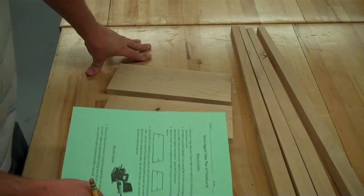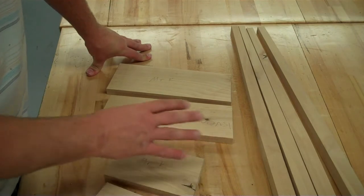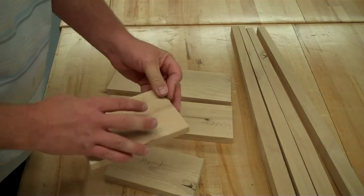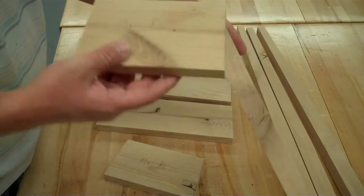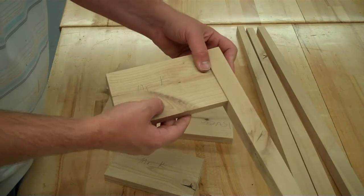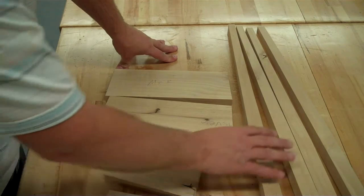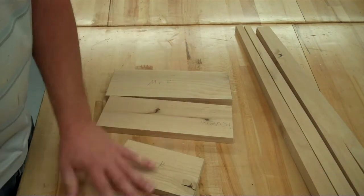For step number four, we are going to be starting to get our pieces assembled together. There are lots of ways we can connect boards together with different joints, but we're going to be connecting our short sides to the legs as well as the long sides to the legs. We're going to be using what's called a biscuit joint for this. The first thing your paper says is to get your two long sides and your two short sides.